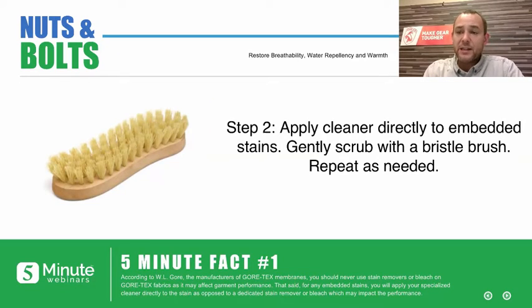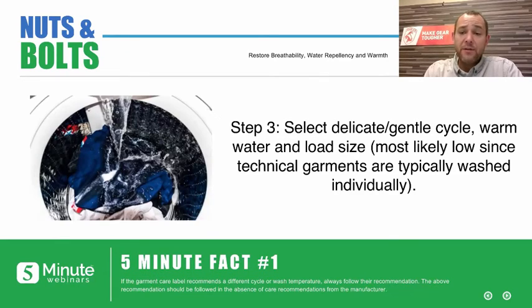If there are any stains on the garment, we want to put the cleaner directly on those stains. WL Gore's website doesn't recommend using stain removers or bleach on Gore-Tex fabrics because it's going to harm the fabric. You want to use your specialized cleaner directly on those embedded stains. You don't want to use Tide or All — you want to use a clean rinsing detergent; in our case, we recommend Revivix Pro Cleaner. Apply that clean rinsing detergent directly to heavy stains, as these cleaners have just enough suds to grab onto dirt and oils. Then go ahead and scrub with a bristle brush and repeat as needed.